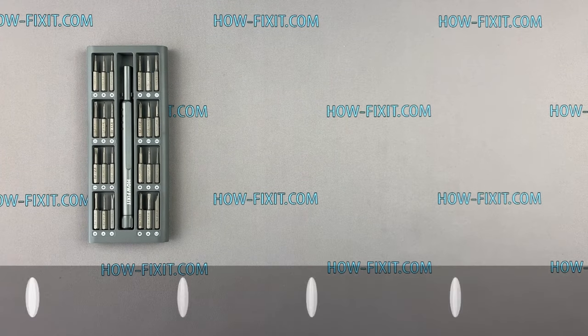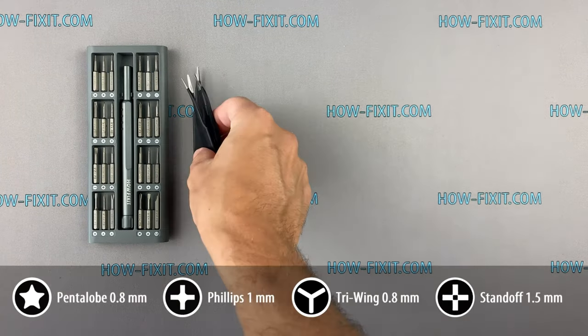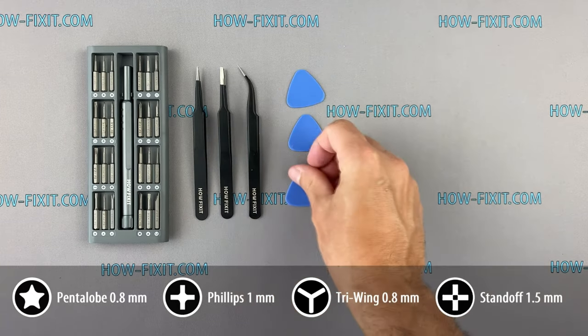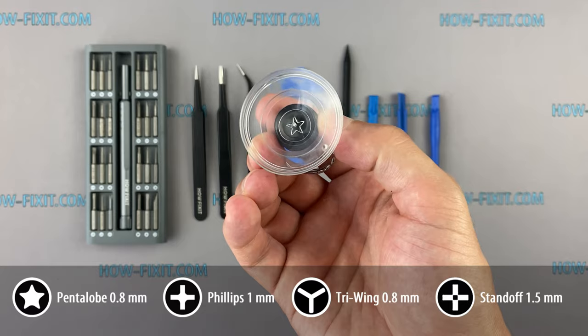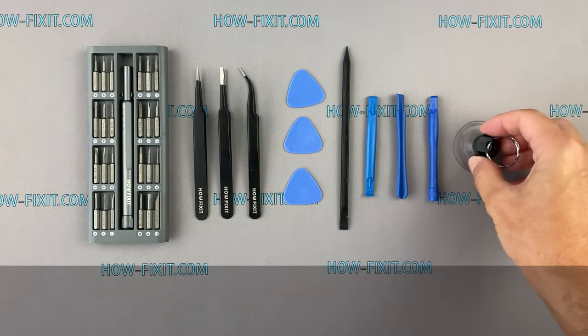The tools I will use to disassemble the iPhone 12 Pro are: a screwdriver set, tweezers, a plastic mediator, plastic tools, and a suction cup for removing the display. I'll leave links to all necessary tools in the description.